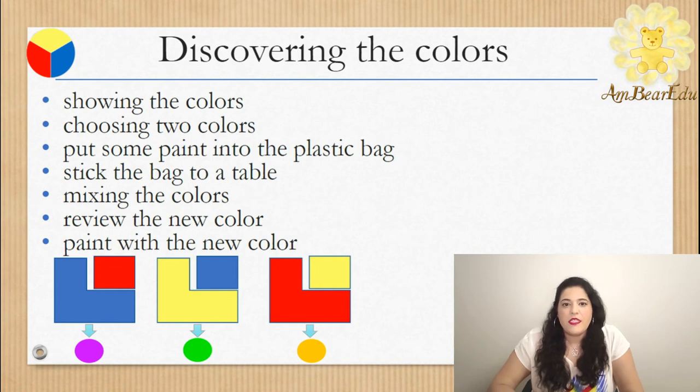First, we will start by showing the colors to our kids and going over their names — red, yellow, blue. We will ask our kids to choose two colors and we will put some paint into the plastic bag.